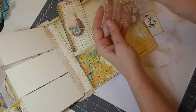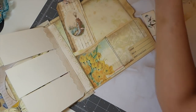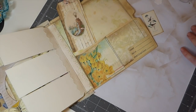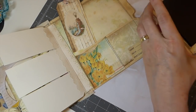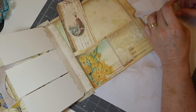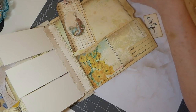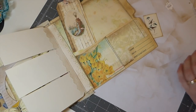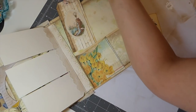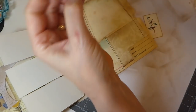Paper Trey Ink will sometimes discontinue things for a while and then bring them back, so I don't know if it's available or not — I've owned this for years and years. But it is probably one of the best purchases I ever made because I've used this set over and over. I want to just go along the edges real lightly with that ink.